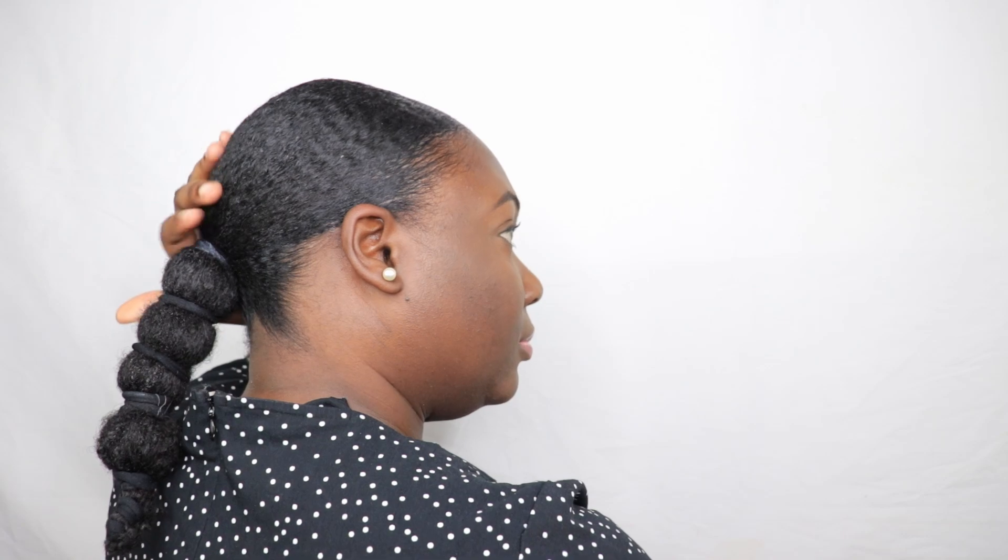I rocked this style for about a few days until wash day and I got so many compliments. Let me know in the comments if you guys like this style and would you try it on your natural hair. Anyway, that's all I have for you today — I hope you enjoyed this video and thank you so much for watching. I'll see you in the next one. Bye!